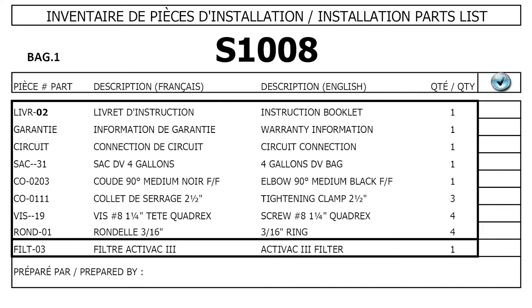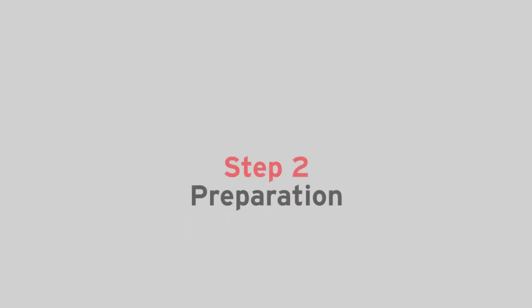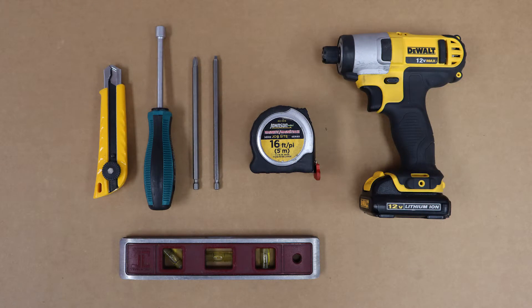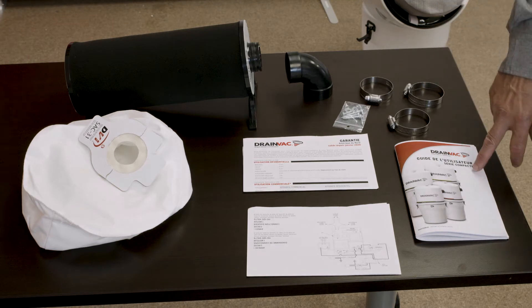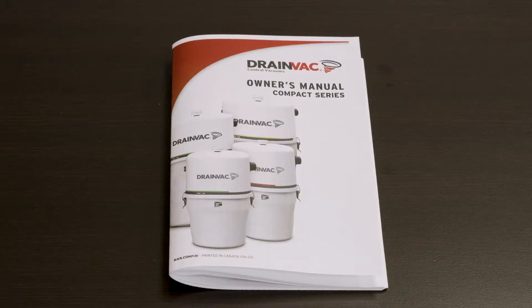Check if there are no missing pieces. Make sure to have a utility knife, a level, a measuring tape, a square screwdriver, a Phillips screwdriver, and a hexagonal screwdriver. Please take the time to carefully read the safety instructions inside the owner's manual.